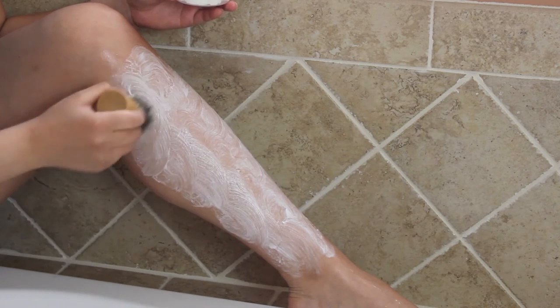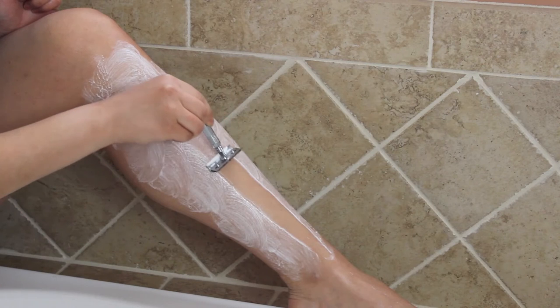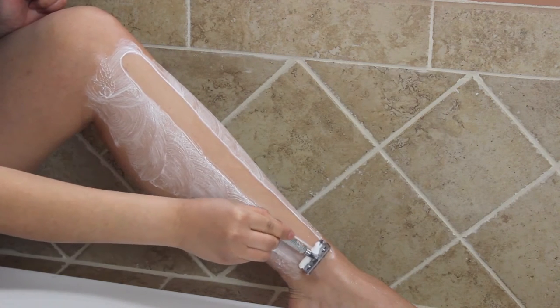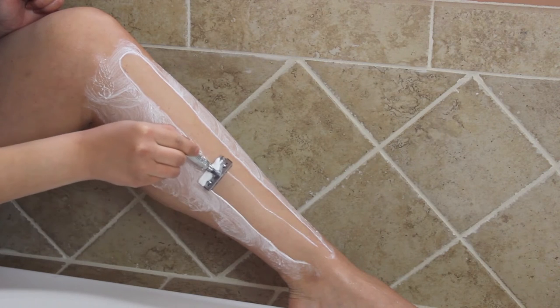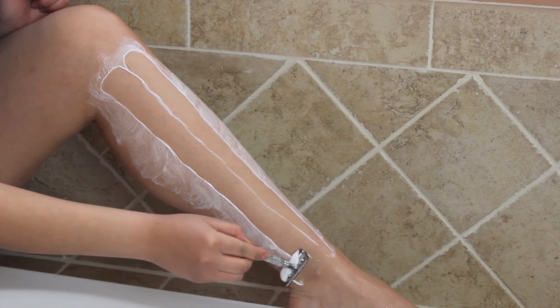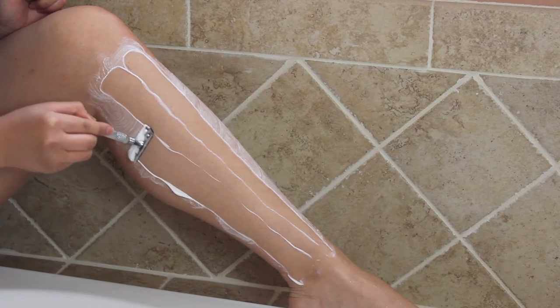Once the area is completely covered with a luxurious lather, simply take your razor, holding it at a 30 degree angle to the skin, and let the razor gently glide over your skin in light upward strokes. It is important not to apply any pressure at all while using your razor. The razor should be doing all of the work for you.